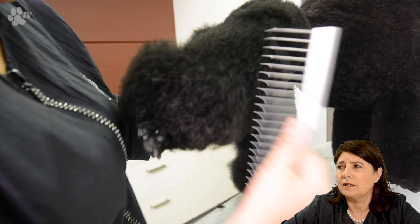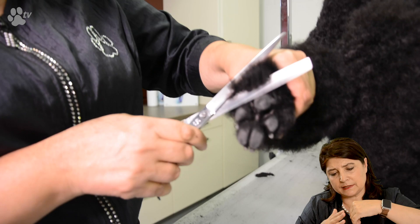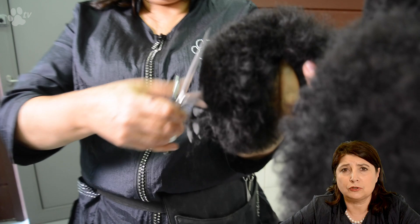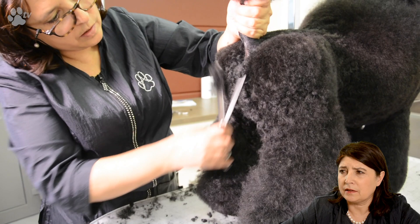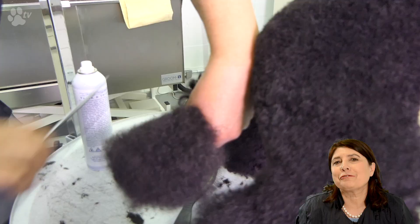When you finish the body then you can start the back legs. I like when I take the back legs to take everything from the back pad — everything above the pad — and really shorten that as much as possible. Then I have a straight line from the pads to the hock, and the hock is quite high on the poodle. Everything at the bottom of the legs I make very short, as short as possible. Where I'm working now at the bottom it's a flat area.